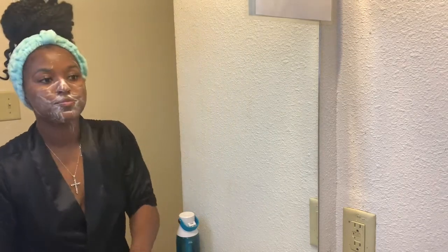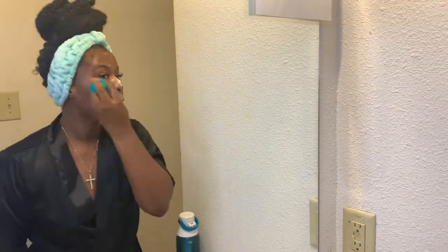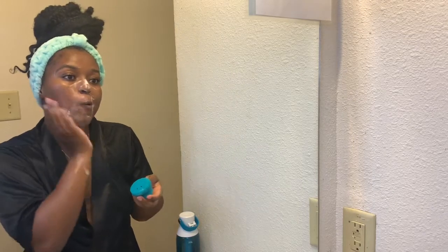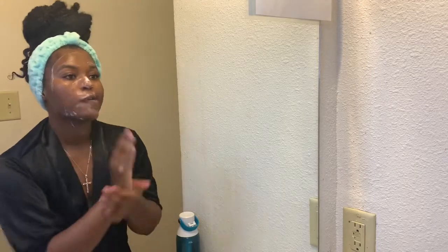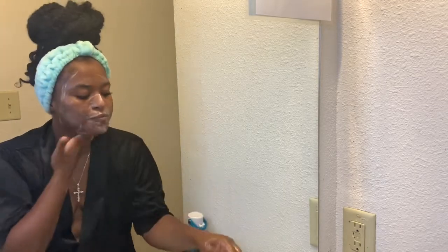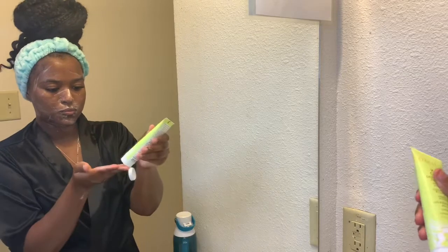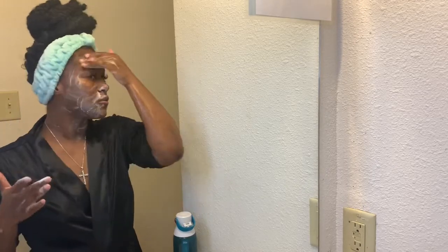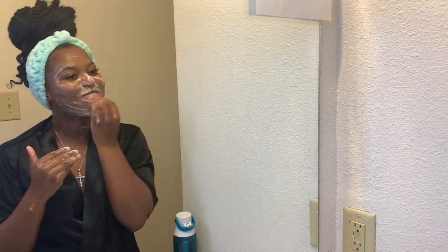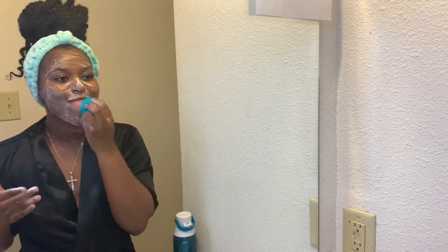I'm scrubbing my face for at least 60 seconds and then I go in with my silicone scrubber. I like to use that one for a deeper clean. I use a silicone one because it's very easy to clean and it doesn't harbor bacteria like bristle facial brushes do — it's better for the skin. The silicone glides against the skin and opens up the pores, whereas bristle brushes can cut the skin underneath, so I personally choose not to use those.